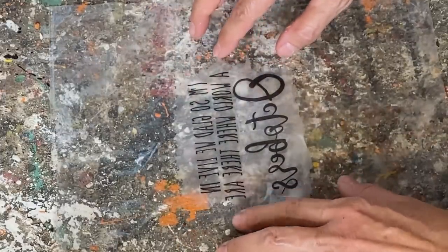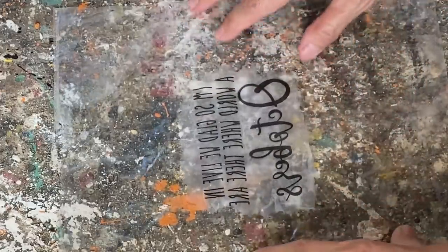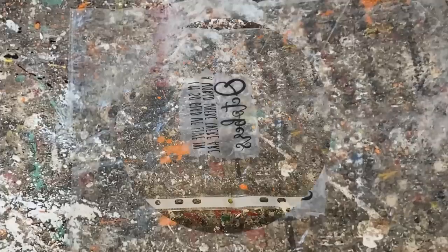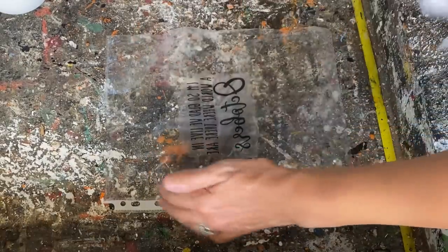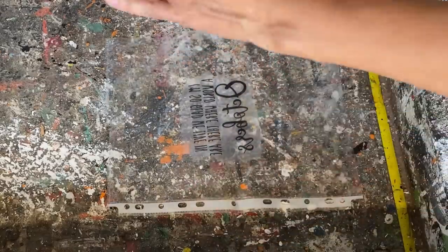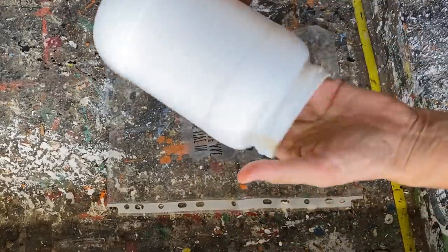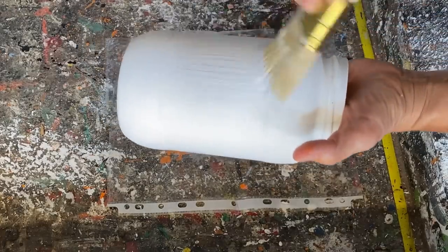I'm gently pulling away any wrinkles that came from when I put the water on it, and then taking a little rag and very gently getting off any excess water on that napkin. Now we're ready to decoupage the napkin onto the jar, so I'm putting a light coat of Mod Podge matte over the whole surface where the napkin is going to go.